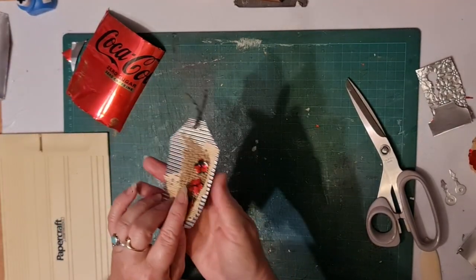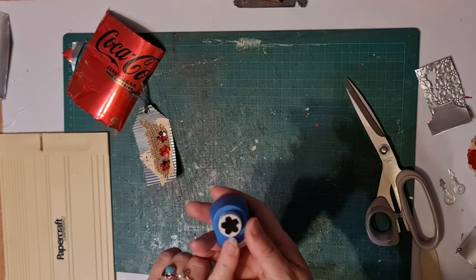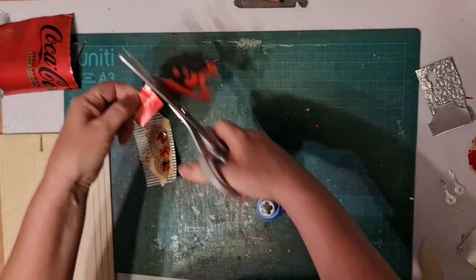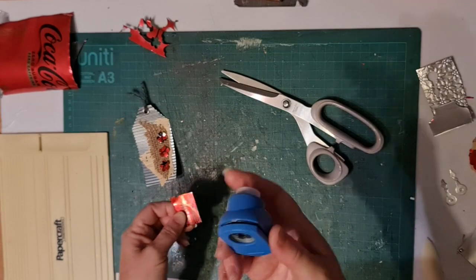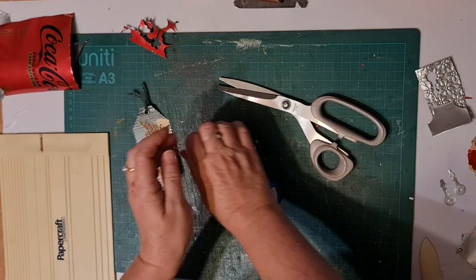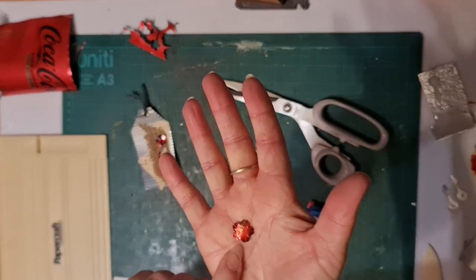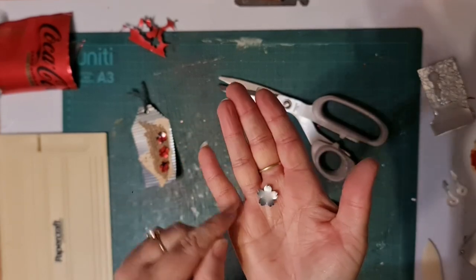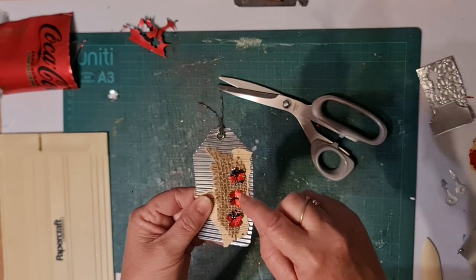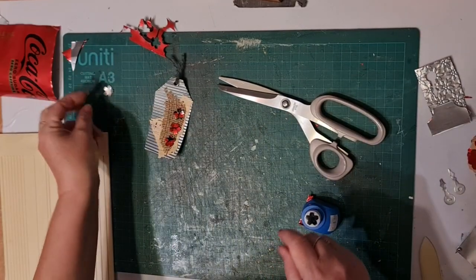The next thing you can do is punch with your punches. I have just this little punch that I got at the op shop. You pop a piece of the aluminium in — you have to push quite hard, but it does work — and then you get a cute little aluminium punch out. That's what I used here with these little red flowers. And you get to choose which side you use, whether you use the printed side or the silver side, which is really cool.